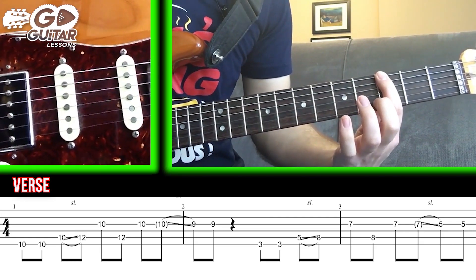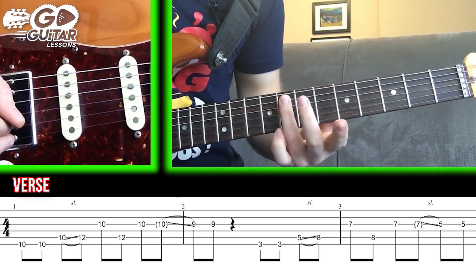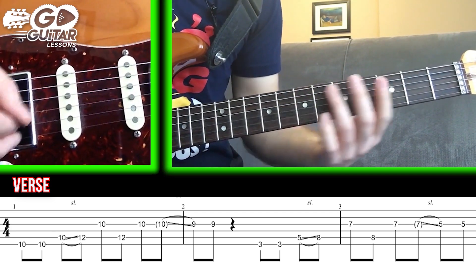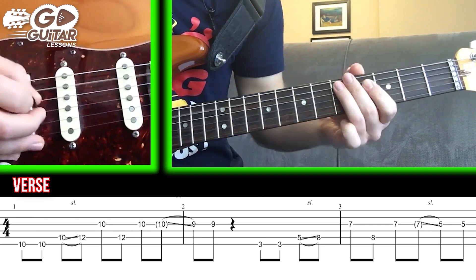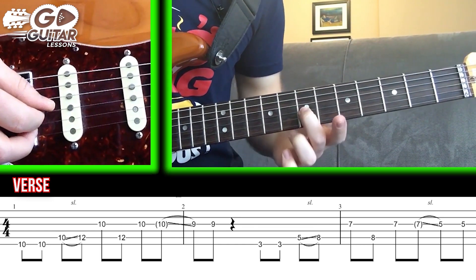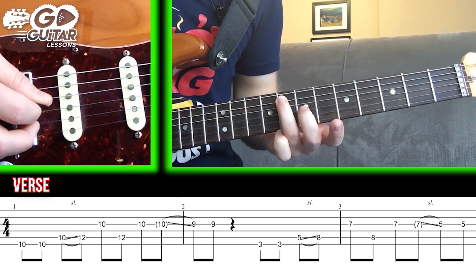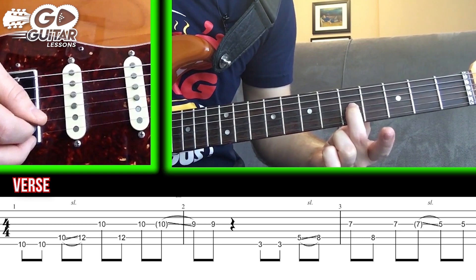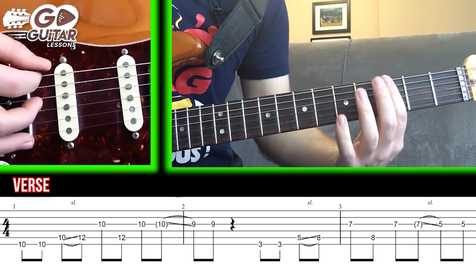We're going to go down to the 3rd fret, low E string, and hit that twice. We're going to slide from 5 to 8 — it doesn't really matter where you slide from; you can slide from 7 to 8, but we'll do an instant slide so we don't hear the 5. So we slide to 8 on the A string. Use our middle finger for the G string 7. Go back to 8 on the A string, then back to 7 on the G string. Do a delayed, non-picked slide to 5, and then pick 5 one more time.